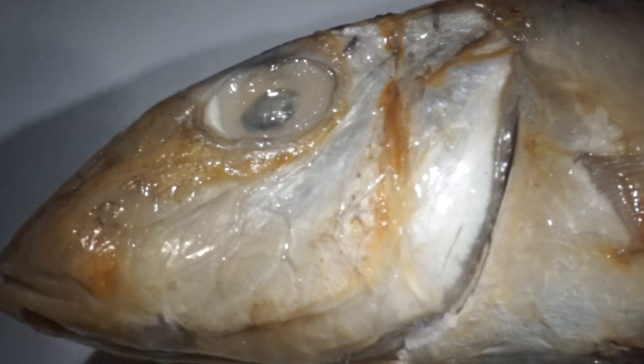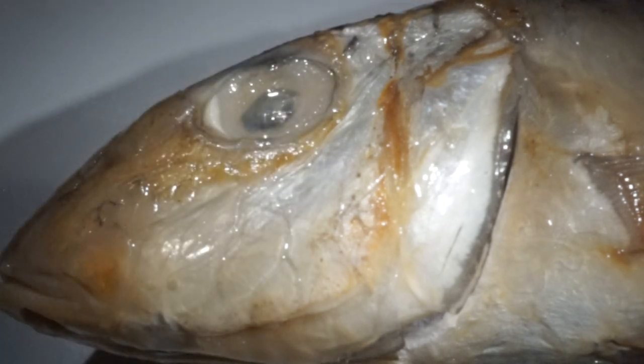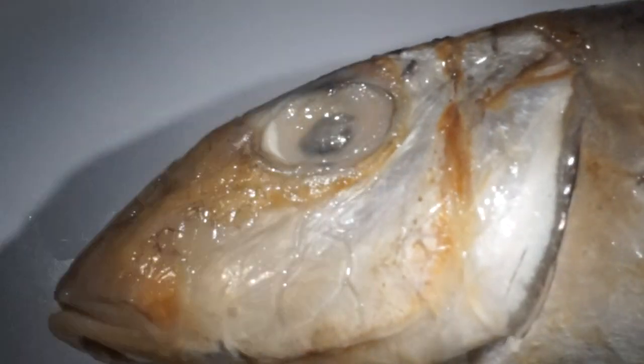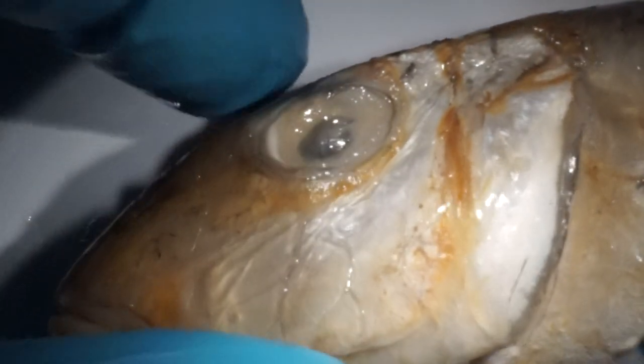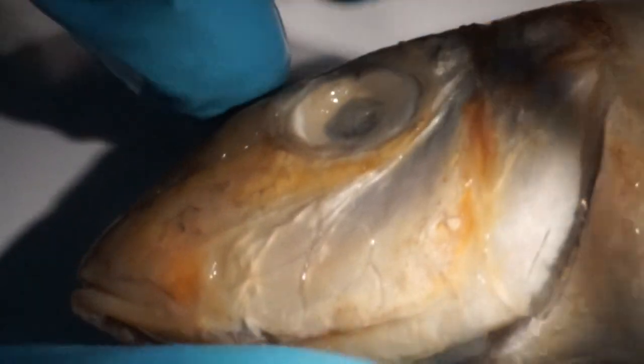Here we have a specimen of Muraldictis flavoliniatus from Bozudan. We want to do the gill raker count. First of all, we have to open the gill cover carefully.